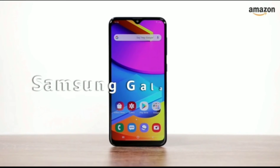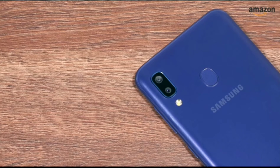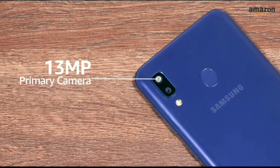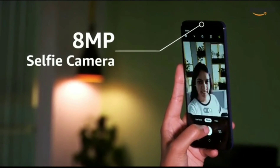The Samsung Galaxy M10s sports a 6.4-inch HD Plus Super AMOLED Infinity V display. It houses two cameras at the back: a 13-megapixel primary camera along with a 5-megapixel ultra-wide-angle camera. The smartphone also has an 8-megapixel selfie camera.